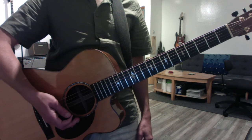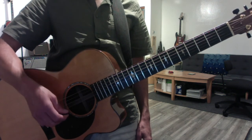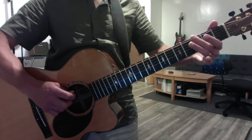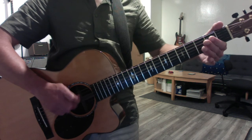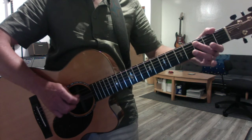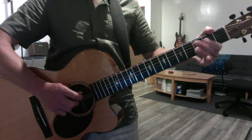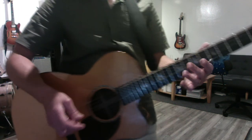Then we did the minor pentatonics, which are a slightly different pattern: open, three, open, two, open, two — like so, in E. You always want to come back down. In the same way, you can just shift it to the A string — same pattern. That's it, guys. That's just a warm-up. Have fun.